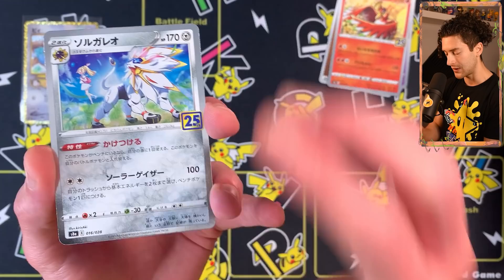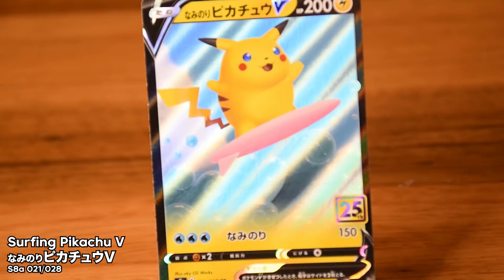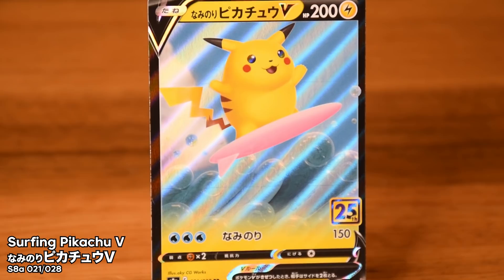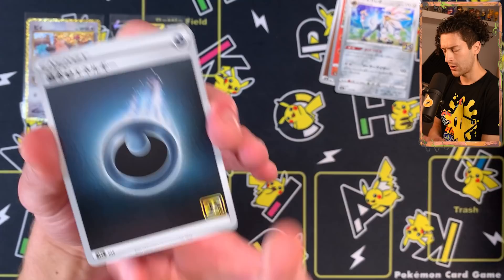It's actually the Solgaleo, also illustrated by Kurosaki. And the first double rare is the Pikachu V — very cute card. Surfing Pikachu! Excellent card. I like the low-key stamp on the Japanese set — it's a little bit more discreet. I prefer simplistic designs on the promos; I just like them when they're a little bit sleek.